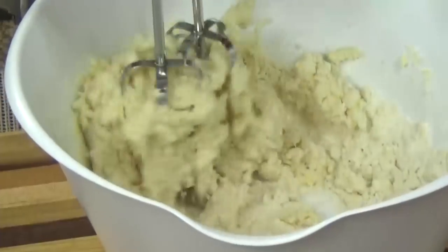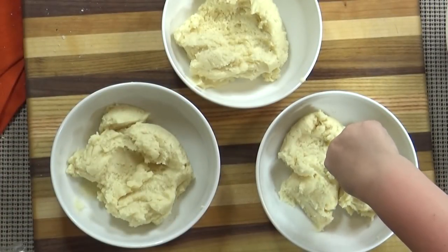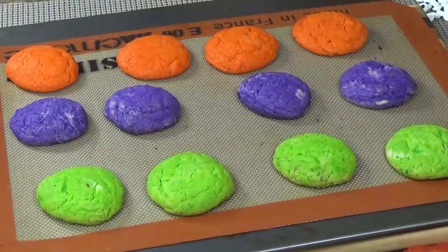We just took a regular sugar cookie dough, nothing special. Then we dyed it three different colors. We made purple cookies, and green cookies, and orange cookies, and we just baked them off as normal.